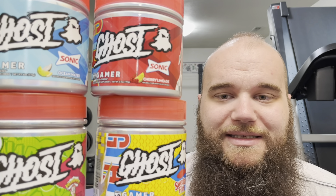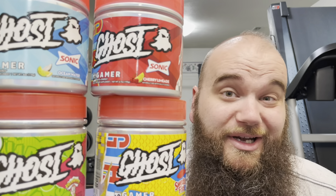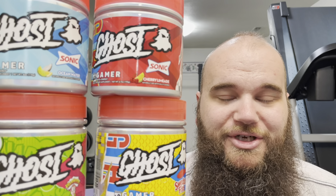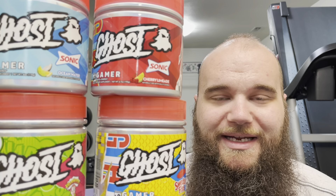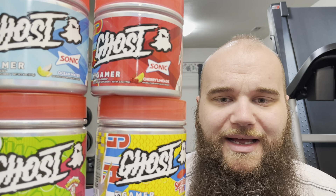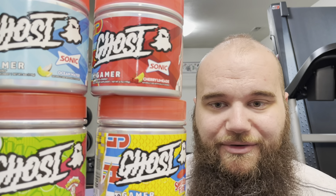In their Ghost Gamer formula, they have an ingredient called nooLVL at 1600mg, which has been studied in the esports and gaming community for cognition and energy — supposed to help with reflexes and coordination. They also have Taurine at 1000mg, which can help with energy while keeping things more level so you're not overly jittery.